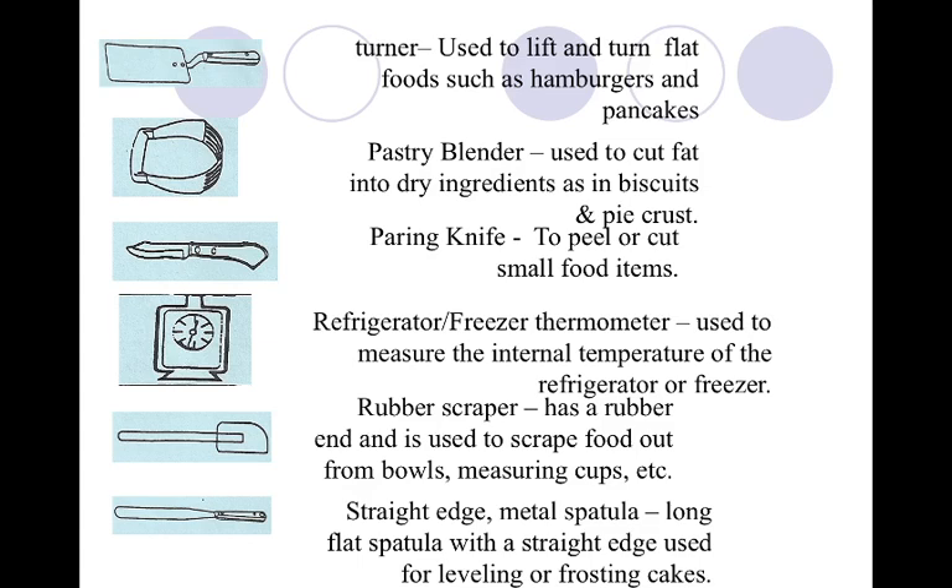A turner — you might know this as a spatula. This is on page 36, the very top one. We call it a pancake turner in this class because the state of Utah wants you to know it as a pancake turner, but you may know it as a spatula. This is used to flip, lift, and turn flat foods like a hamburger or a pancake. That's where it got its name.